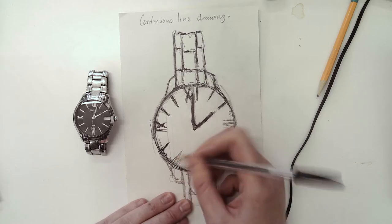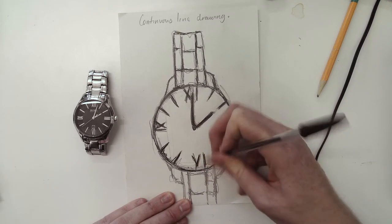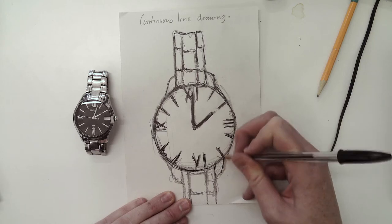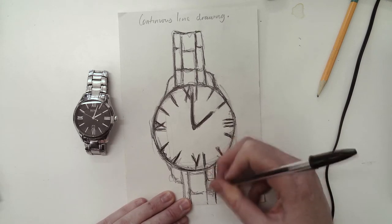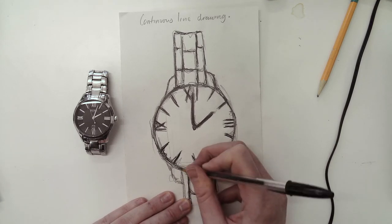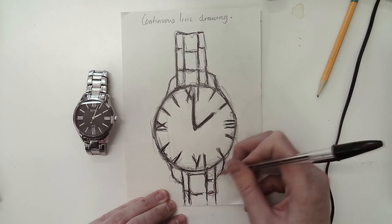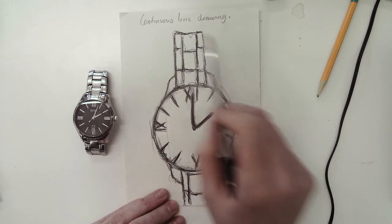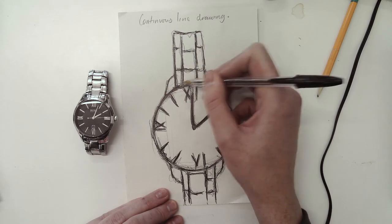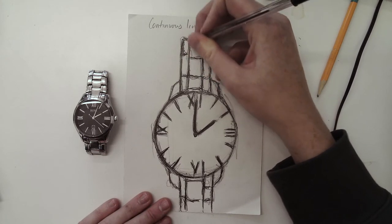I'm not going to say this is my best drawing — far from it. But the idea behind a continuous line drawing is that you constantly look at your object whilst moving your pen or pencil. So when you're drawing, you're constantly moving your pencil and looking at the object at the same time. Once you've done that, you might want to start adding some tones — so there's your detail and your tones.